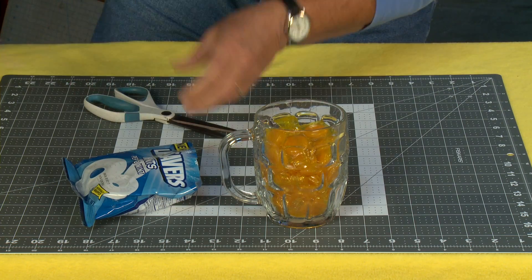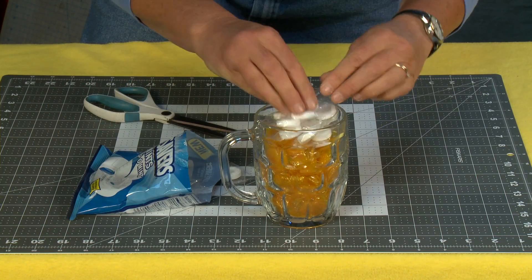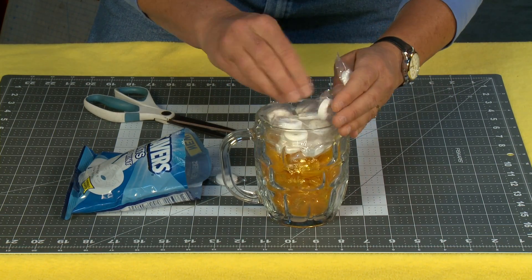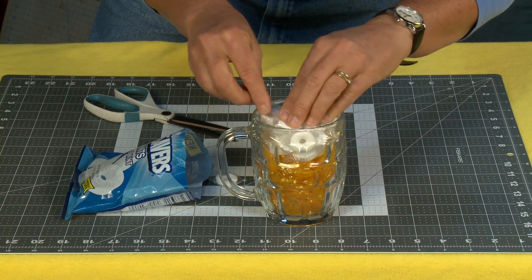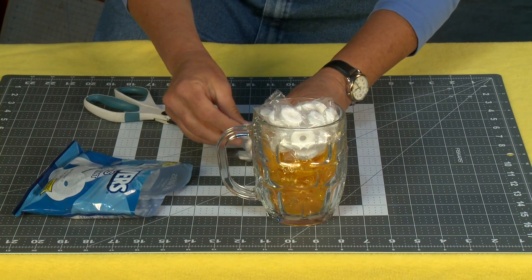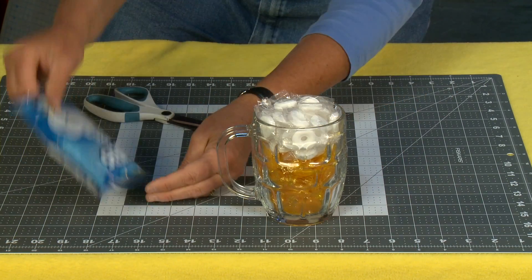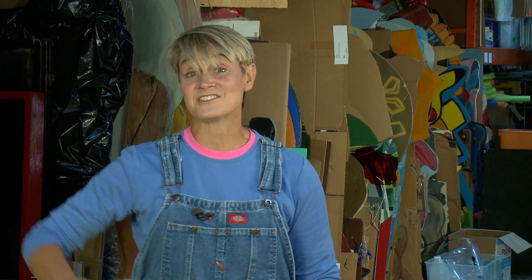I've seen people use marshmallows, but I like things that are wrapped because it makes it much easier to maintain and control. I'm going to fill the top part with the white lifesavers — you might want to stick them down in the sides and fill it in really nice so you get what's supposed to be like the foam on top of your beer. Don't be shy, fill it up and make it look like it has a nice head of foam.